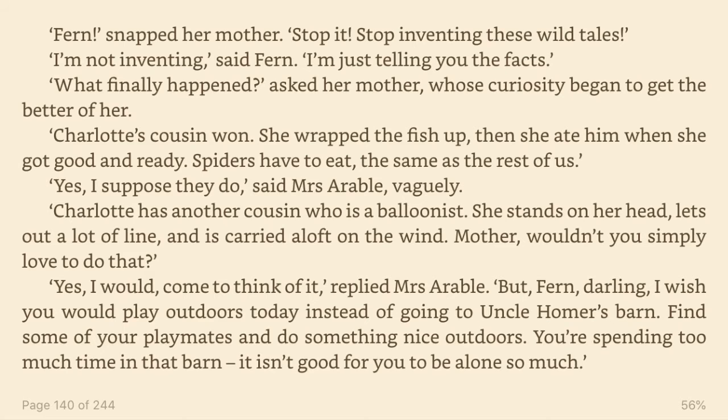Charlotte has another cousin who is a balloonist. She stands on her head, lets out a lot of line, and is carried aloft on the wind. Mother, wouldn't you simply love to do that? Yes, I would, come to think of it, replied Mrs. Arable. But Fern, darling, I wish you would play outdoors today instead of going to Uncle Homer's barn. Find some of your playmates and do something nice outdoors. You're spending too much time in that barn. It isn't good for you to be alone so much.